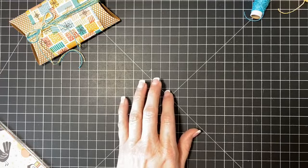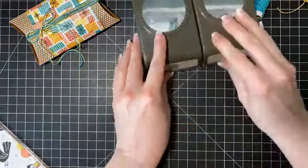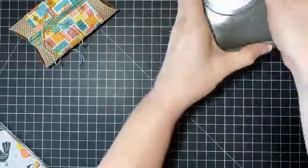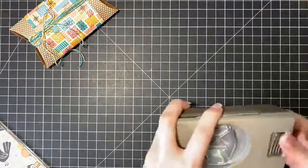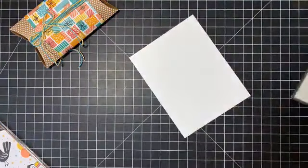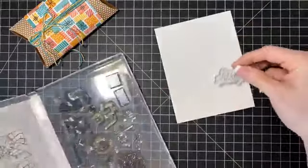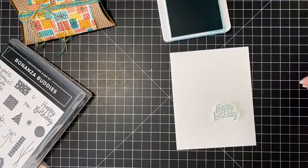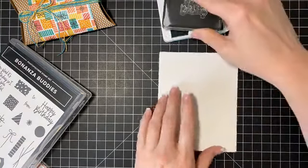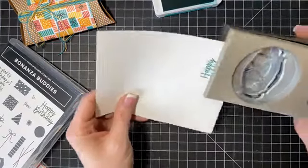Let's grab our starburst punch. Actually, let's do something different so you can see both ways. Let's grab one of our other punches — punches are great for this. We just need a little bit of whisper white cardstock. What I like to do is stamp first, punch second, because that way if things aren't lined up perfectly you can make them line up when you punch. Let's use Bermuda Bay — is there a better color ever? I think not. We're going to do 'Happy Birthday' since it fits with the presents and everything. Stamp this down and don't even worry about if it's straight because we'll come in with our punch.